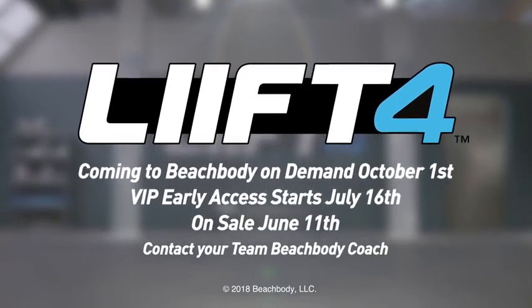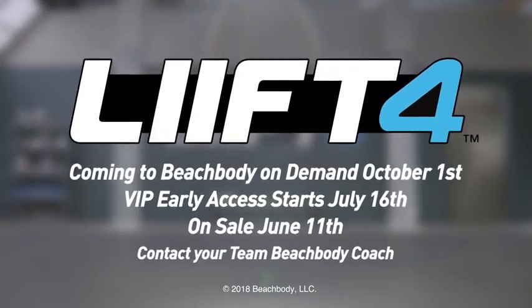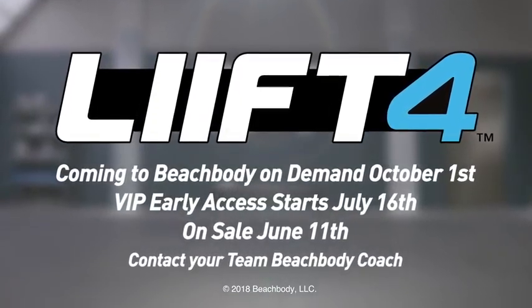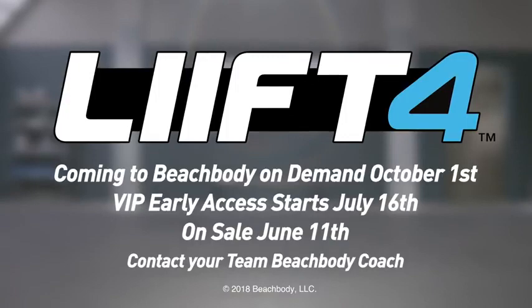Lift 4, coming to Beachbody On Demand October 1st. VIP Early Access starts July 16th. On sale June 11th. Contact your Team Beachbody coach.